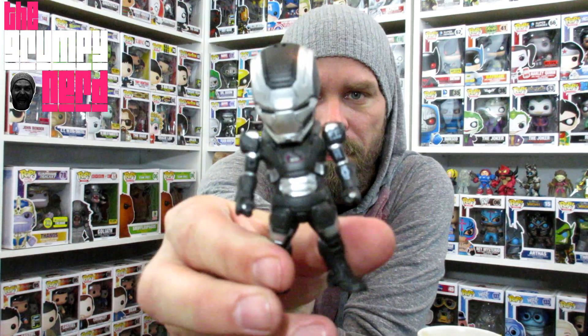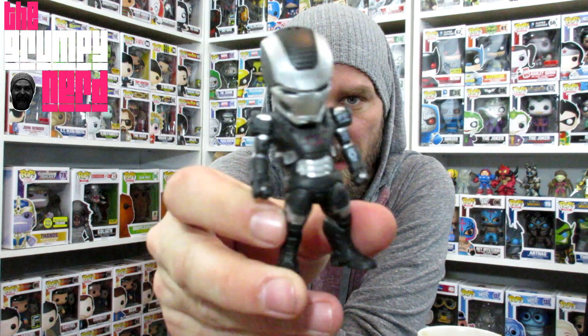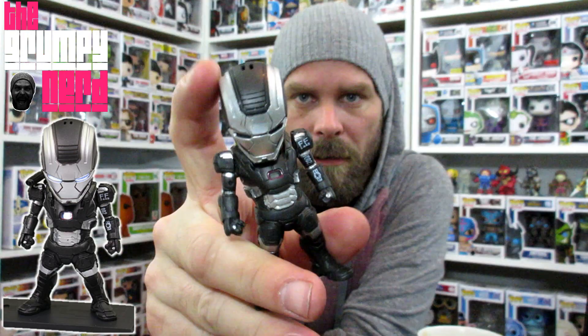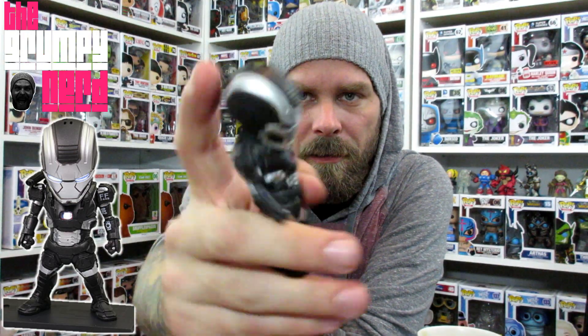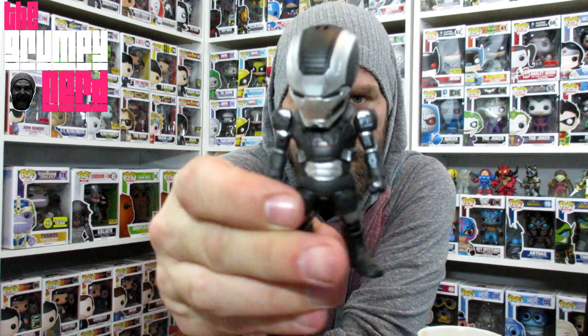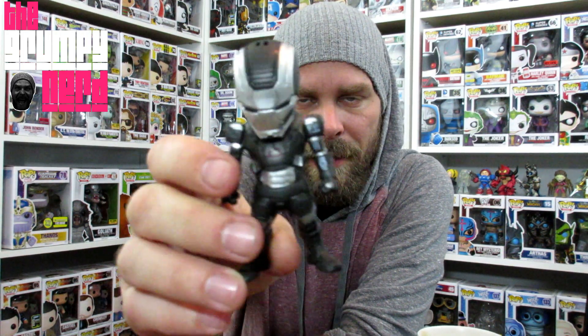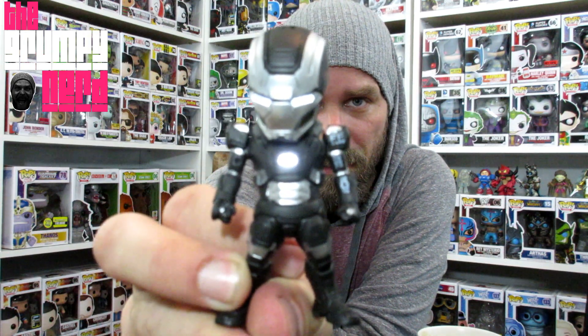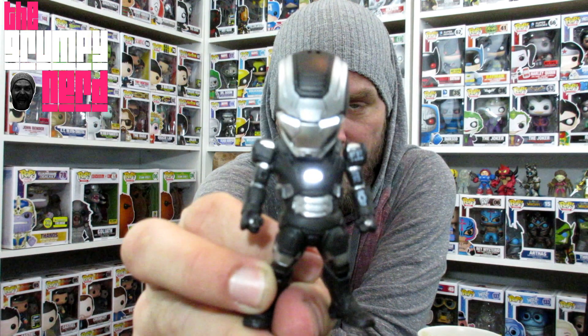The first one looks to be the War Machine Mark II. He doesn't have any guns. Now this one's head is a little bit — I almost want to say broken — it's loose, and they're not supposed to move like that. They have no articulation in these guys; they're just kind of like for a desk or something like that. But the cool thing about these — I checked them all and they all light up. You hit a little switch on the back of their head there, and there it is — lit up — which is super awesome.